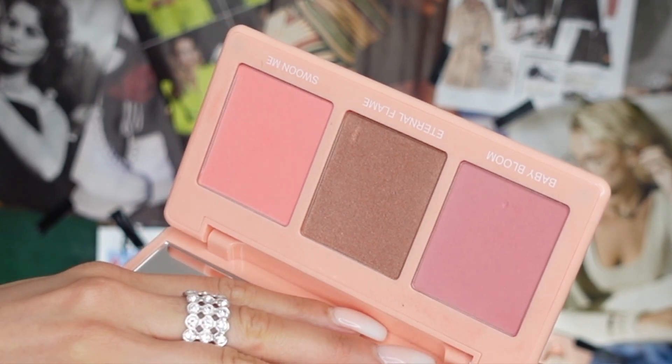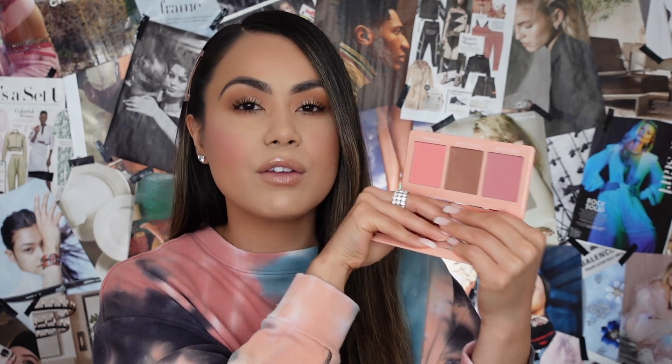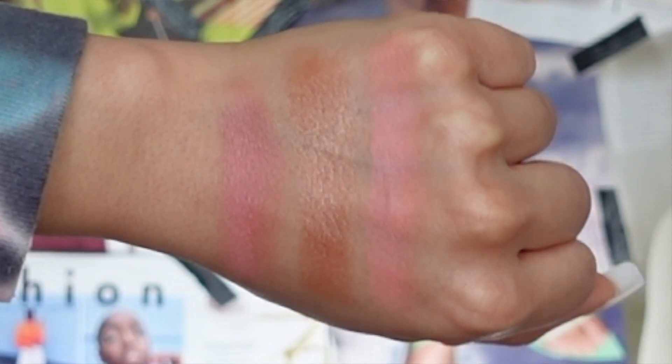Diving into the review — as for the packaging, I like it. I love that it's peachy, small, and compact. I love that it is magnetized and shuts nicely together. I love that it has a nice size mirror. I love the sizes of these blush pans — it's a really good size. I love the little detail of each blush name on the bottom of the palette, and I love how each of the blushes looks entirely different from one another. You definitely feel like you're getting a variety to play around with.